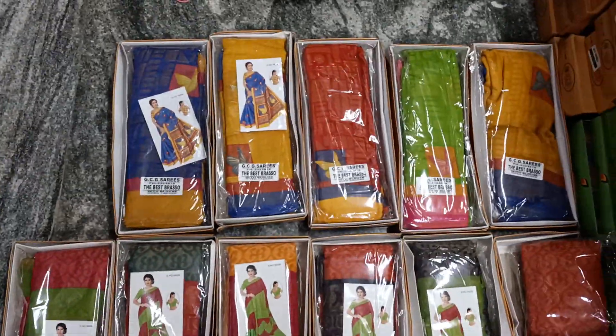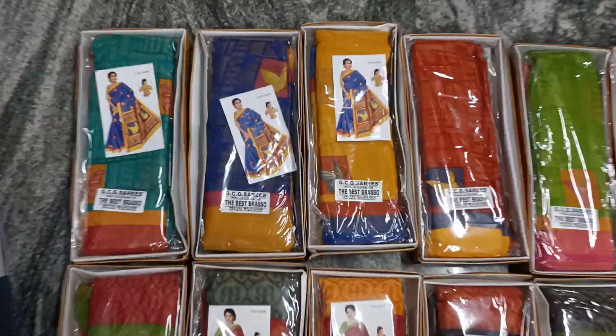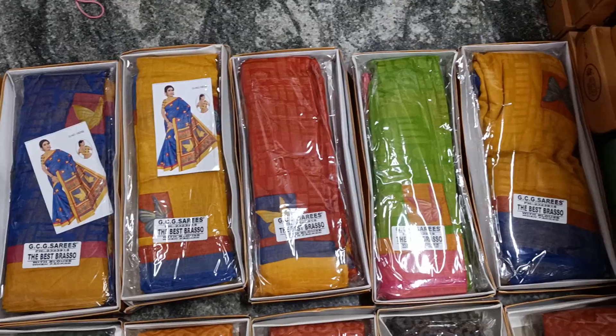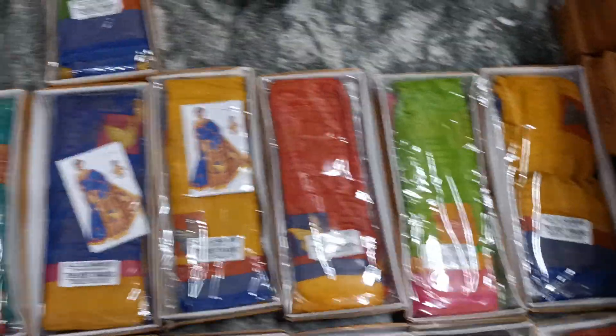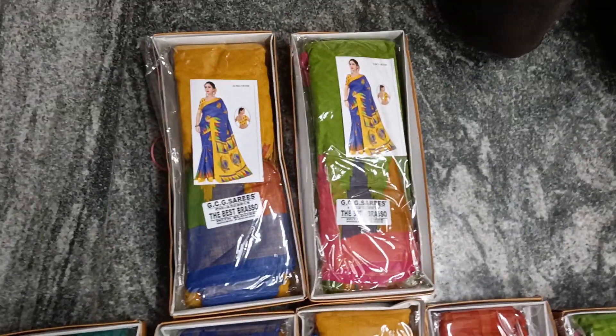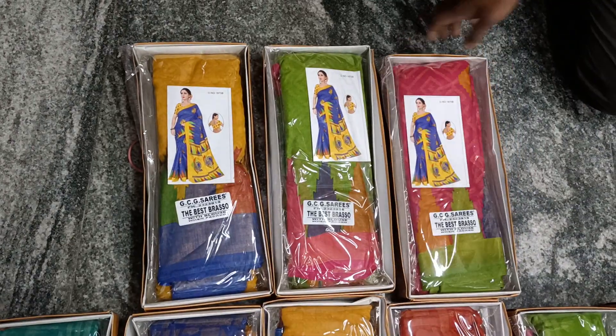This is a massive border type. This is a small border type. This is a large border type — long border type. There is a small border type.